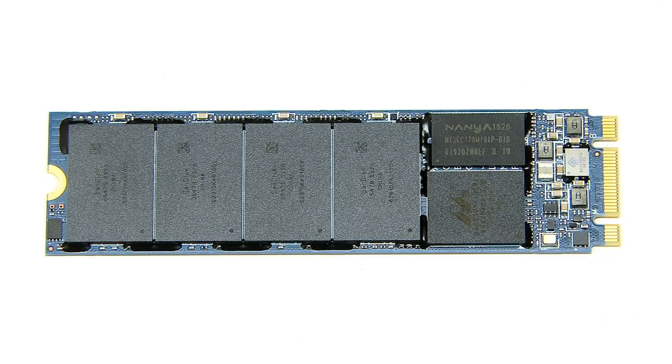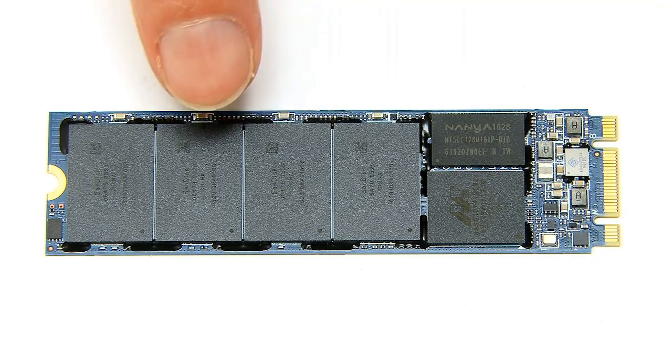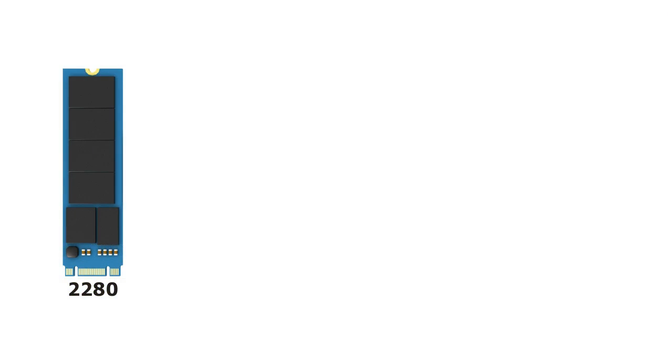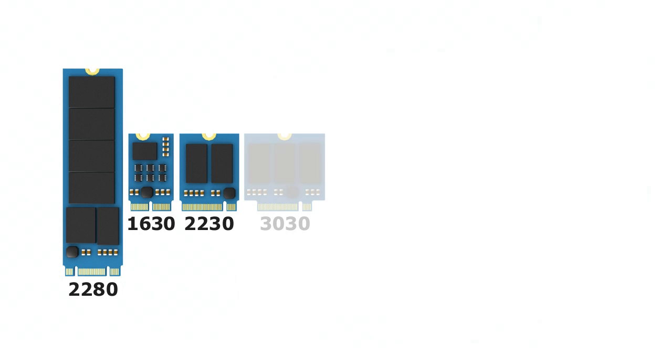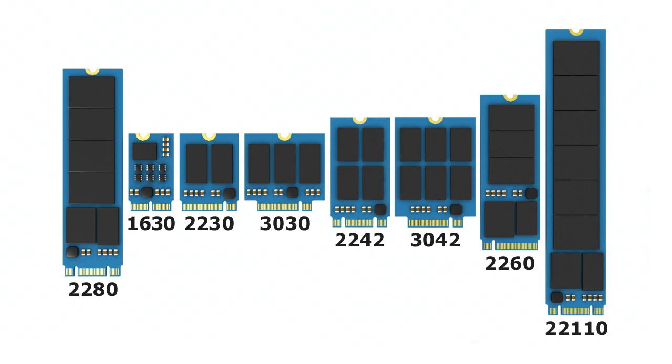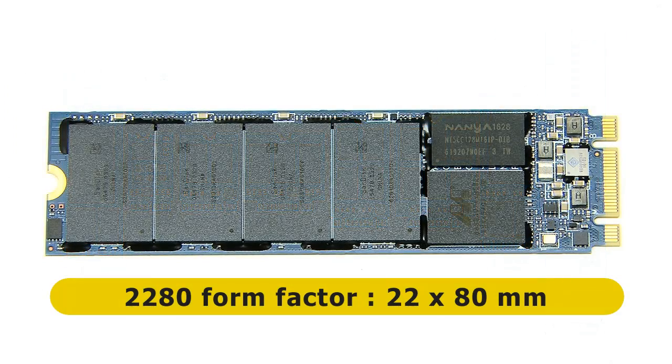M.2 cards come in a variety of lengths and widths, coded into a four or five digit number. This M.2 SSD uses the very common 2280 form factor, meaning it's 22mm wide and 80mm long. Other common sizes for M.2 devices include 1630, 2230, 3030, 2242, 3042, 2260, and 22110. If you're fitting an M.2 SSD into a desktop PC, it's most likely to be a 2280 device.